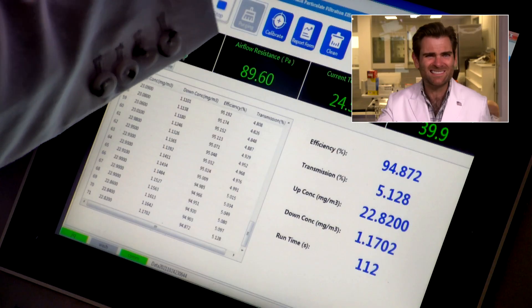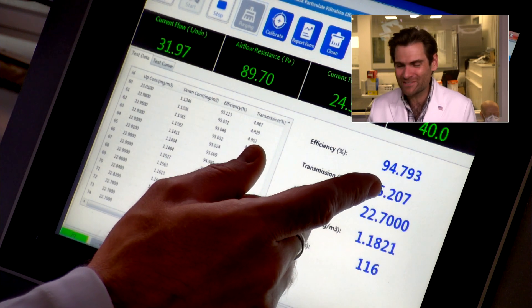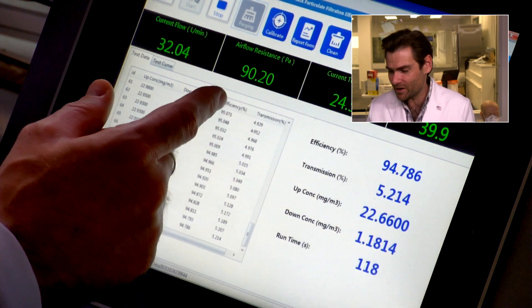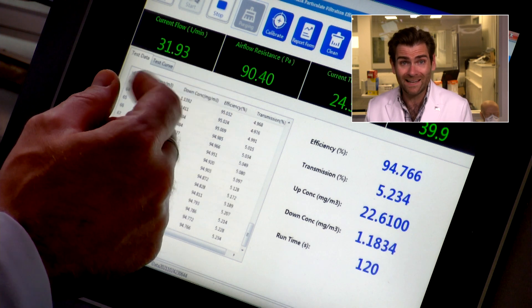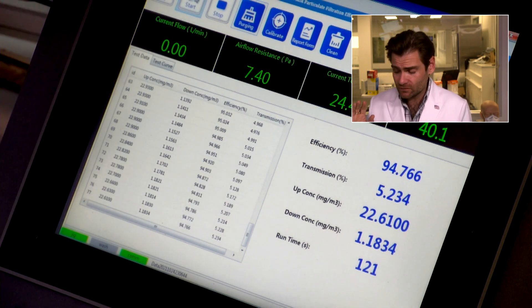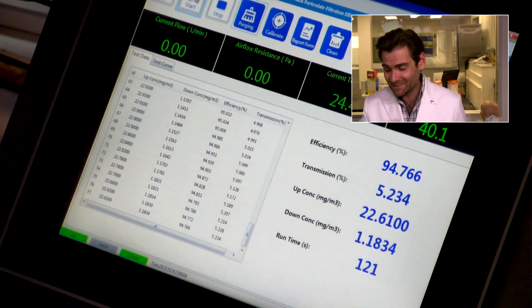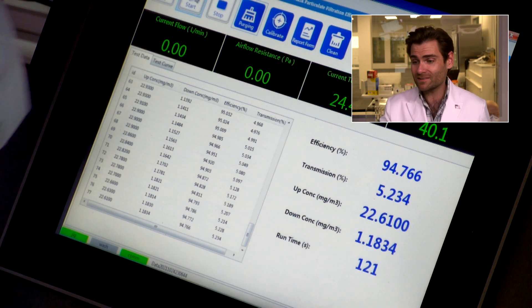I'm going to switch on over because we're so close — this is exciting. The standard is 95 percent... oh, we're just underneath it. Airflow resistance is beautiful: 90 pascals. I'd love to see that for a kids' mask — super breathable. They just missed the standard: 94.766 percent.